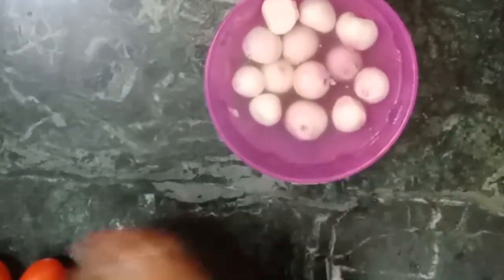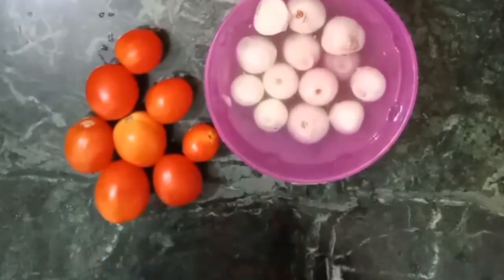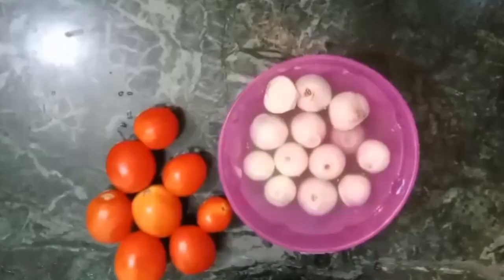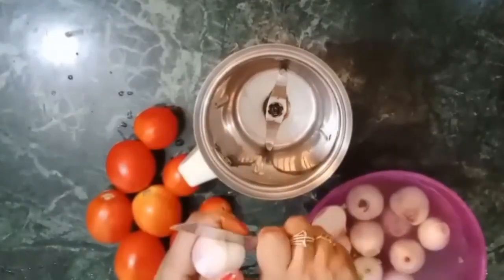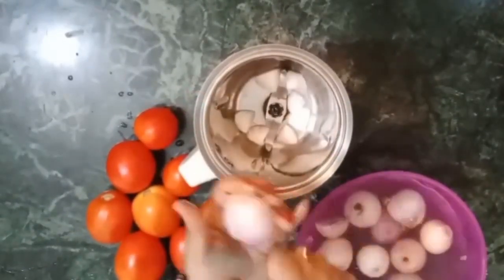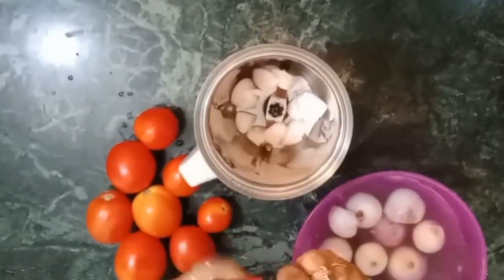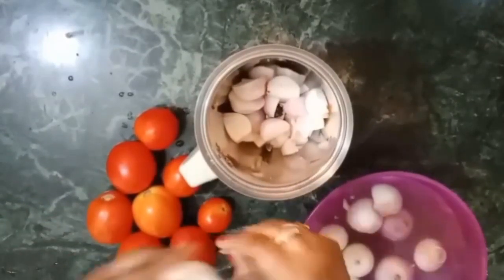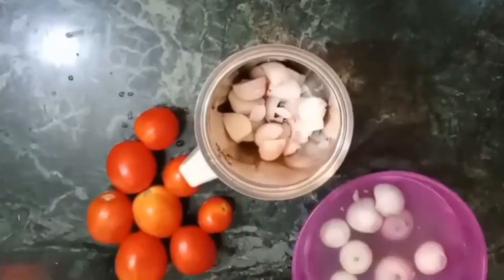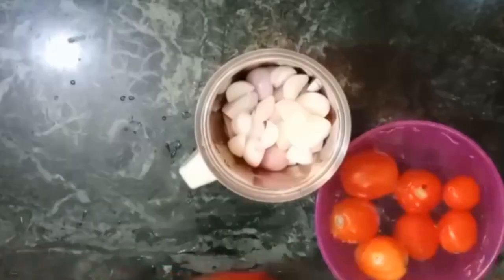Let's start. I have prepared the tomatoes and onions. You can adjust the ratio — if you prefer more tomatoes, you can double the tomatoes; I have used them in equal quantities. I will chop them roughly and blend them in a mixing jar to make a smooth paste. I have cut everything and added it to the mixing jar.